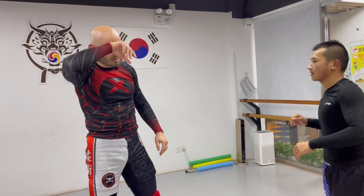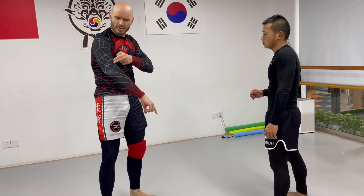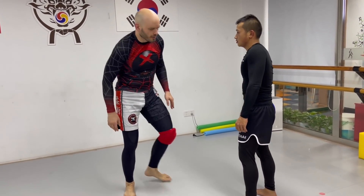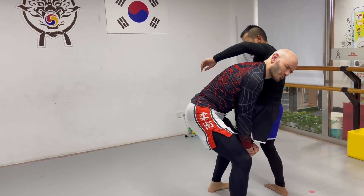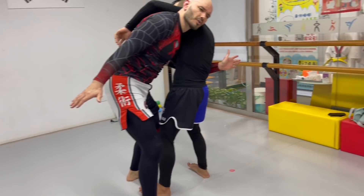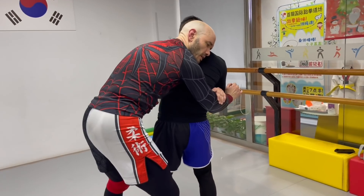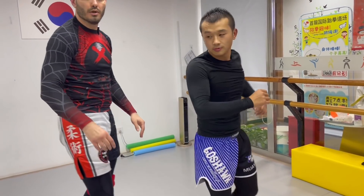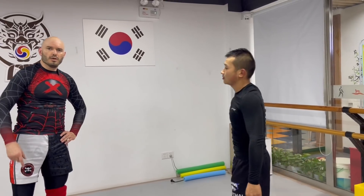I learned that from watching Nick Newell fight. He's an MMA fighter who was born with one arm — well, his right arm up to around the elbow. I'm watching this guy fight and he gets in on his single leg with his head on the outside, and I'm thinking, how is he going to finish that? This arm comes here, the head, and the stump of the arm right there — and he gets the back and finishes the takedown. It was beautiful. If a dude with one arm can effectively finish singles from the head-on-the-outside position, what's my excuse?